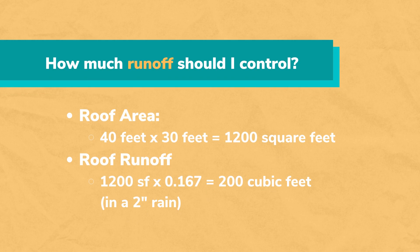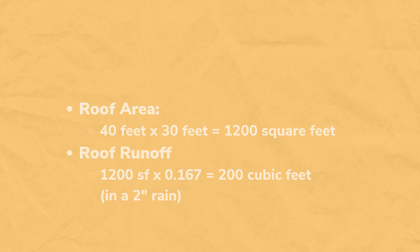To determine the amount of water you should manage, multiply the square foot area of the roof by the inches in feet of rainfall that your municipality recommends, whether it's 1 or 2 inches. A 2-inch rain is 0.167 feet. So for our example, 1,200 square feet of roof times 0.167 gives 200 cubic feet of water runoff.